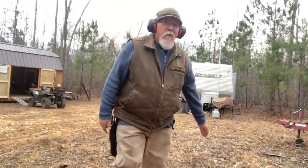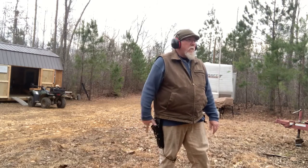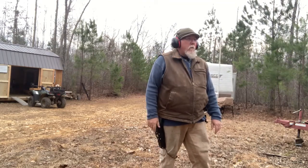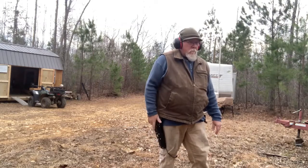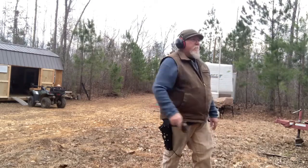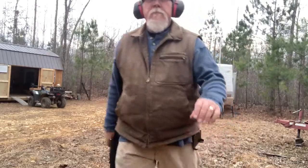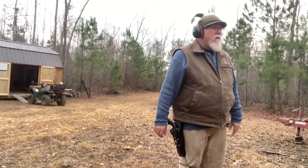Alright, just put some rounds in it, see what we did — first time trying to shoot at that target. Let's try it again. I try to do more point shooting and less aiming. It's about seven or eight yards away.